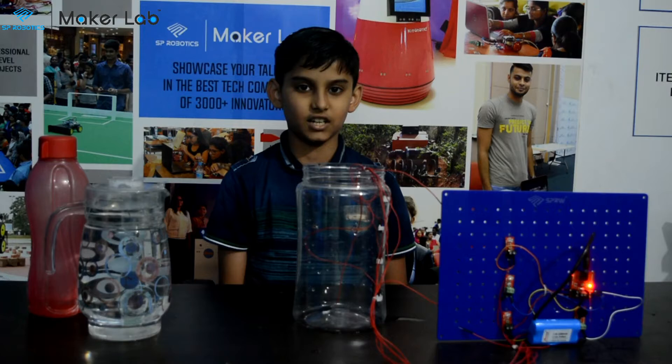Hello friends, my name is Akul. I am studying in SP Robotics, Nolambore. Today I am going to do my foundation level project.